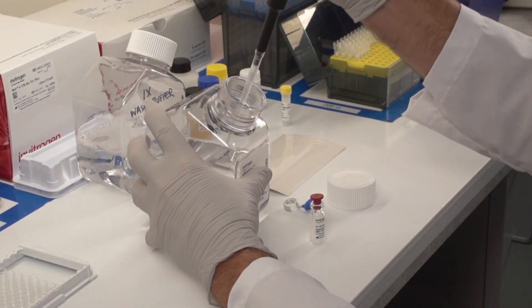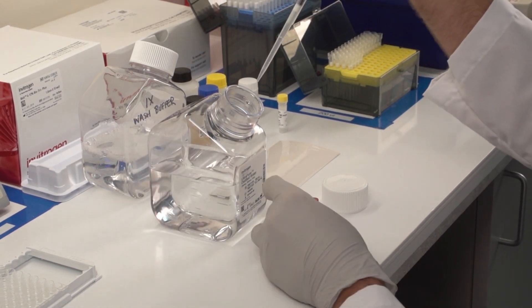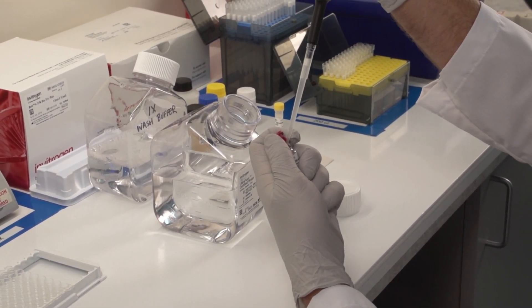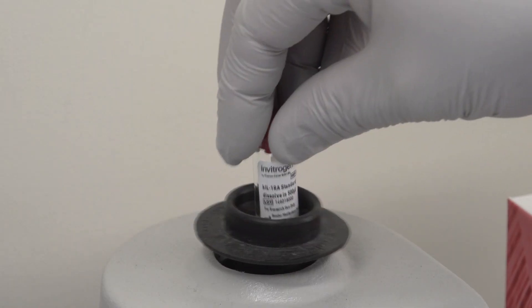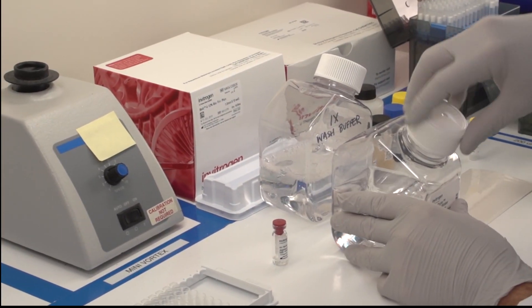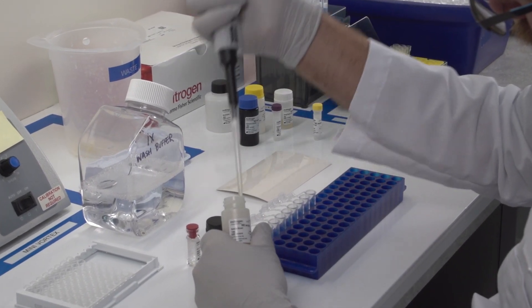Reconstitute one vial of protein standard by following the provided instructions. Handle the protein gently and do not pipette up and down when first adding the buffer. Simply swirl and invert five times or very briefly vortex and let the standard sit for at least 10 minutes to ensure complete reconstitution. Perform a 1-2 serial dilution of the standard.